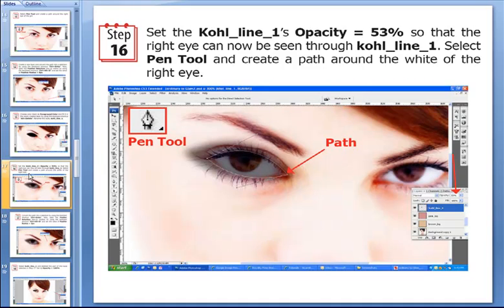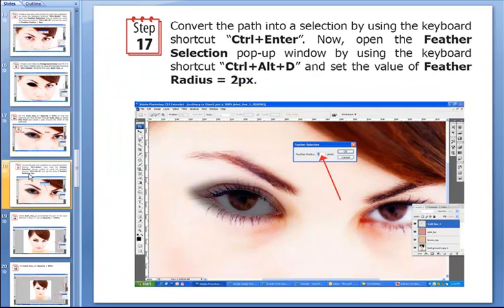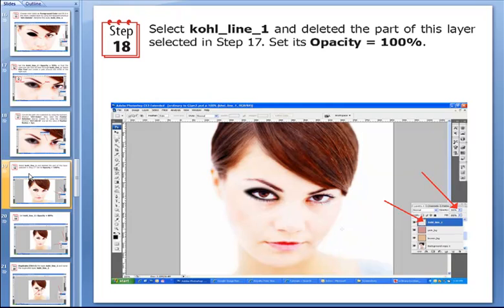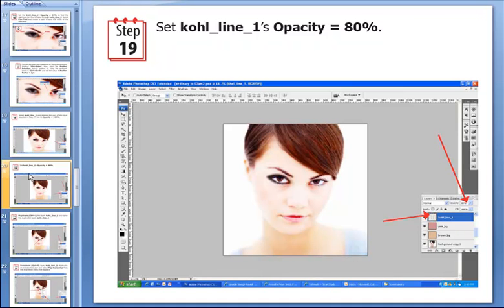Pay attention around the right eye and then we convert this path into a selection using the shortcut Ctrl+Enter. Then we have to open the Feather Selection pop-up window — the shortcut is Ctrl+Alt+D — and set the feather radius to 2 pixels. Then we select cool_line_1 and delete the path selected in the previous step, setting its opacity to 80%.